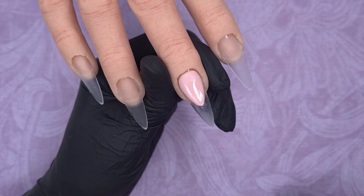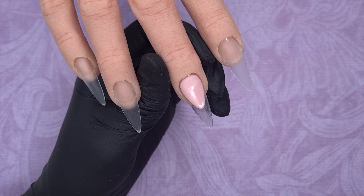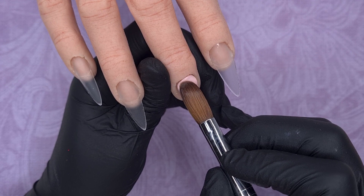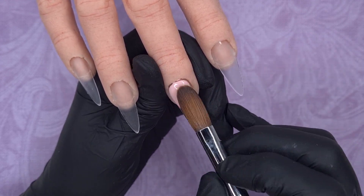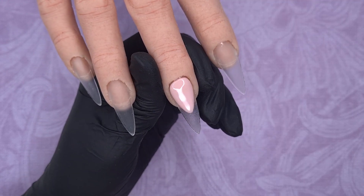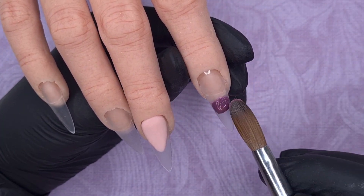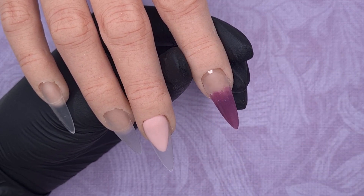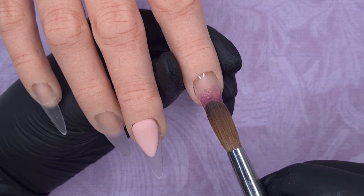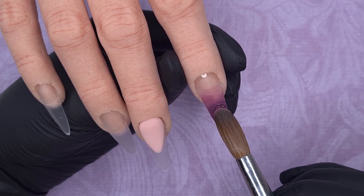Whilst I was waffling on, on this nail I have created an extended nail bed as I wanted this nail to be kind of like a colour block French. I've already created the shape of my smile line and here I'm just coming in and building up the apex area so that I don't have to encapsulate this part of the nail. I have used CJP Fantasy here, but for the rest of the acrylics I am going to be using the WowBow acrylic system. A lot of the glitters I've used in this set are either ones I've had a long time and don't know their names, or they've been discontinued - I will try my best to leave everything linked in the description box below.